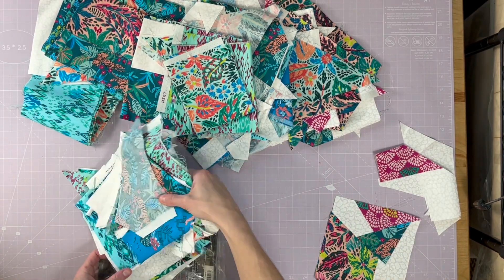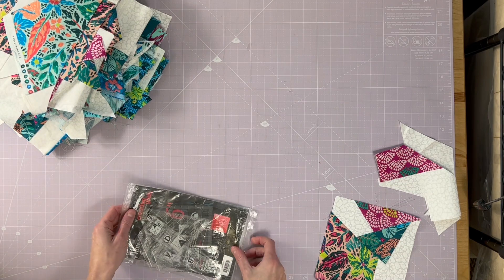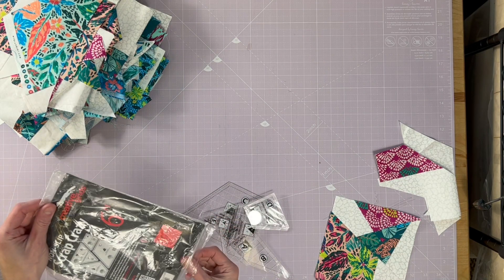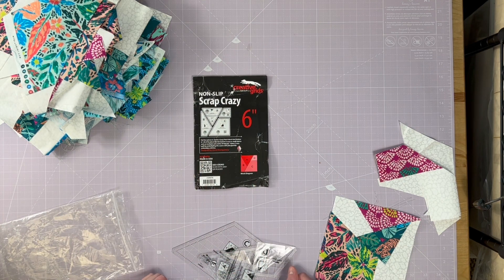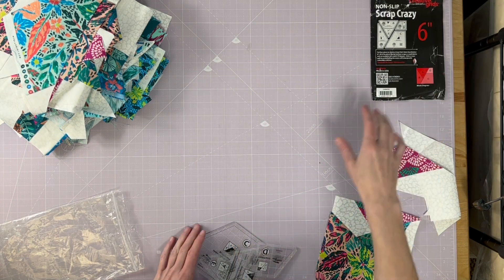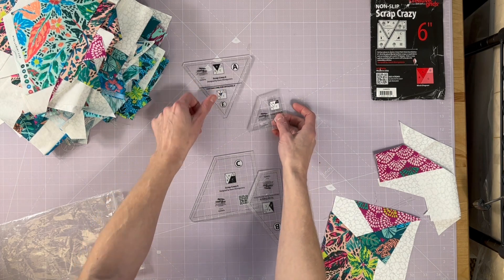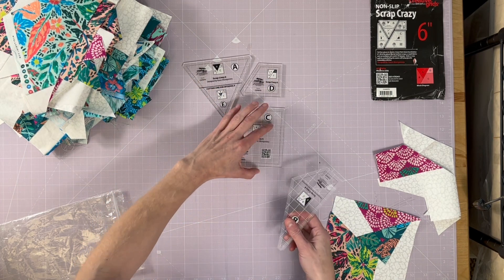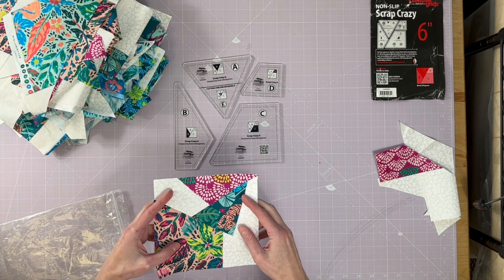Here's the ruler I'm going to use. This is the Scrap Crazy Six Inch Block by Karen Montgomery — no affiliation here, just me using a cool ruler. I'll put the link below so it's easier for you to find, no search necessary. It's got four pieces, all nicely labeled A, B, C, and D.